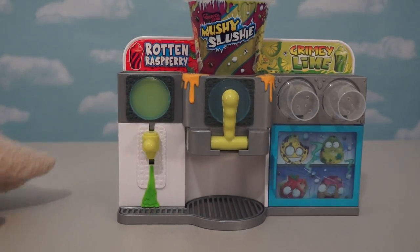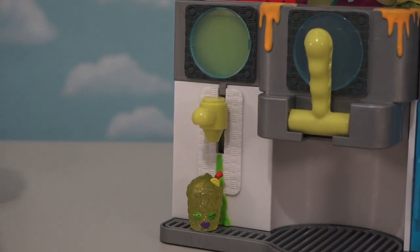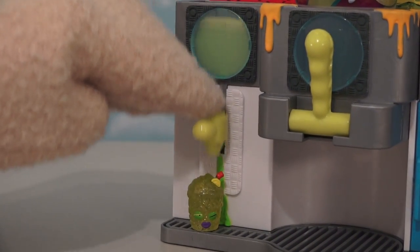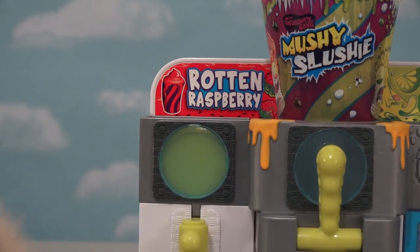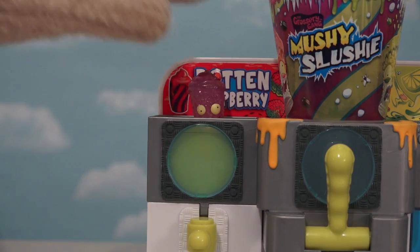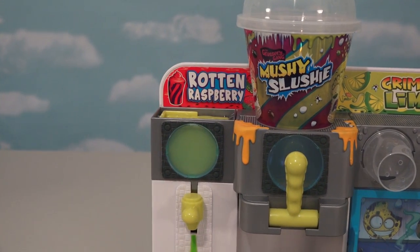Alright, so the first thing we're gonna look at is this area right over here. This is the place where we can put our Grimy Lime to get refills. And while we're getting our refills, we can put the Rotten Raspberry on top, because when we push this lever down, our Rotten Raspberry will go flying! Haha!